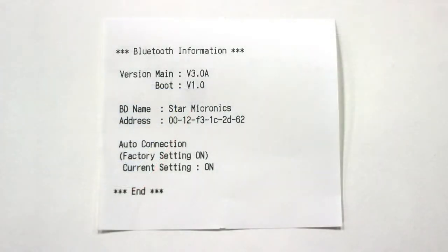The first thing we're going to look at is the BD name, which is Star Micronics by default. This is the name that we're going to be looking for when we go to pair the printer with our iPad in a few seconds. The next thing we're going to be looking at is the auto connection setting, and later I will explain why that's important.